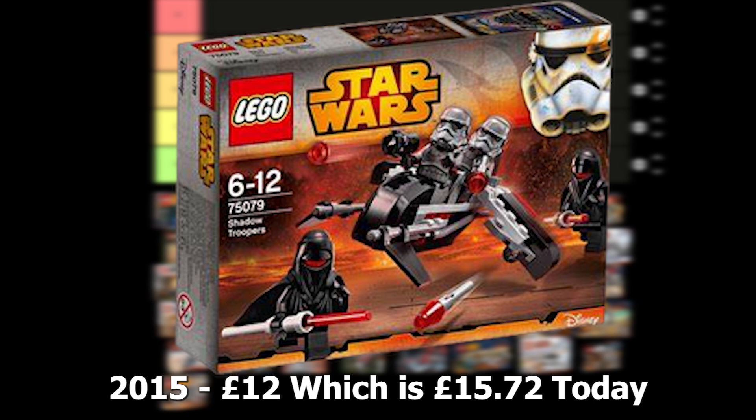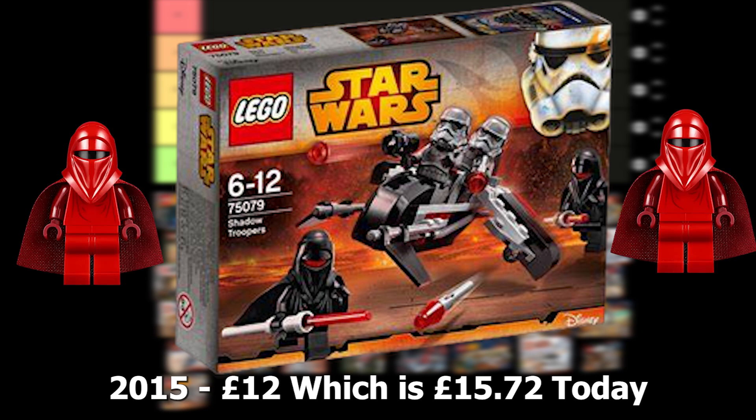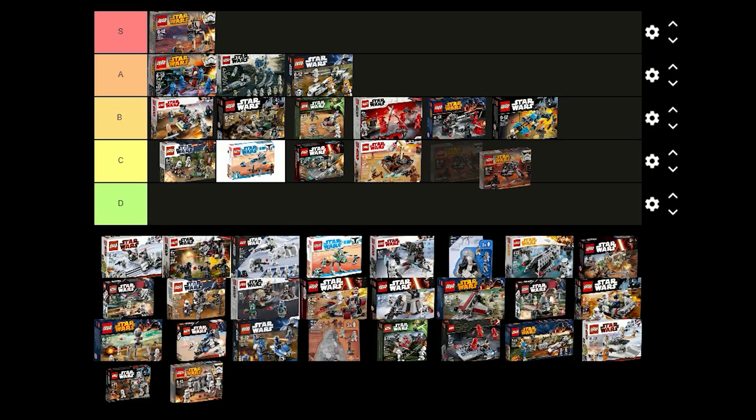The Shadow Troopers battle pack was released in 2015 for £12 and comes with 2 Shadow Troopers and 2 Shadow Guards. I think the Shadow Troopers are quite cool and the black Shadow Guards look better than the Royal Guards. I think I'm just going to put this one in B tier though because it isn't the best battle pack.